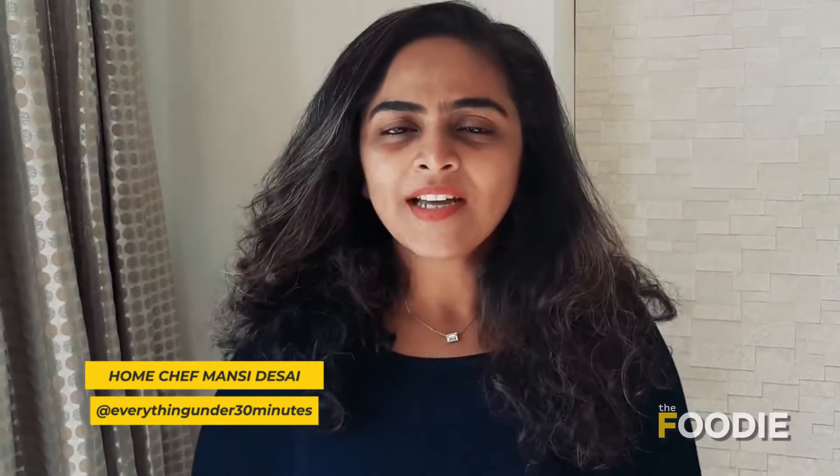Hi everyone, I am Manthi and welcome to the foodie. Today I am going to show you how to make Mawa cake. But I thought why not add some seasonal flavour to it, so I am going to show you how to make a strawberry Mawa cake.